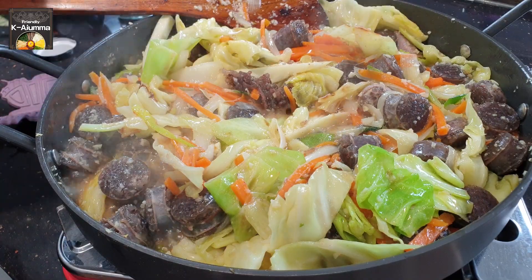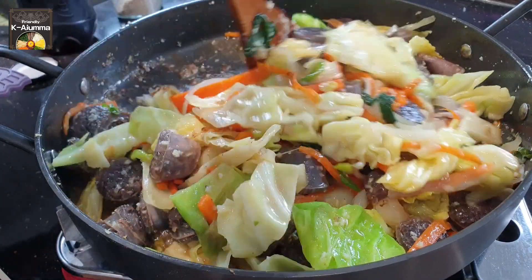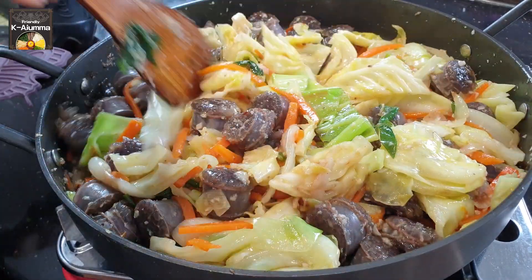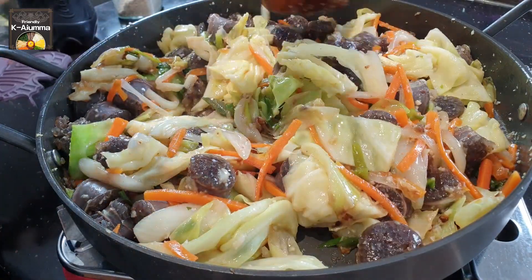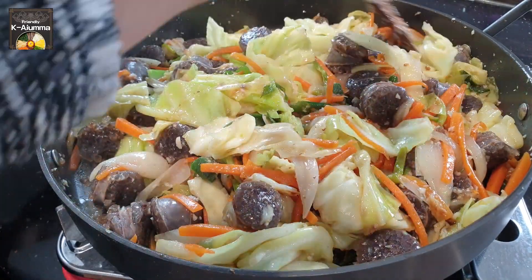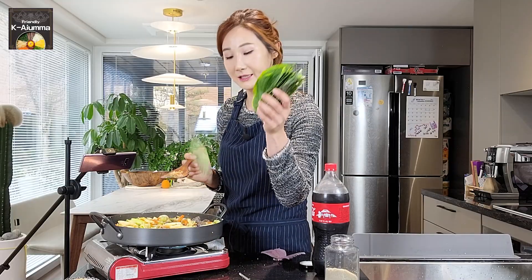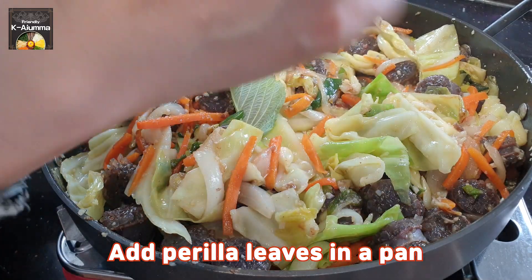I cooked this much and now I'll put the heat a little higher — not boiling, just let it cook — and we wait until the sundae is cooked. The other vegetables are almost done. You can eat them a bit raw, but sundae needs to be fully cooked. Now you can add the perilla leaves — I really love these perilla leaves.